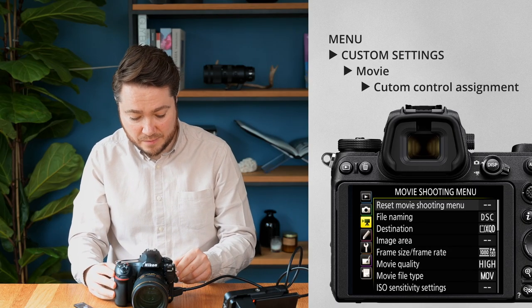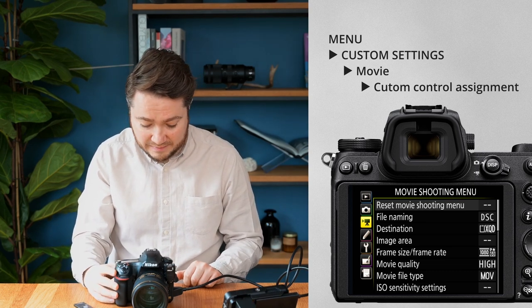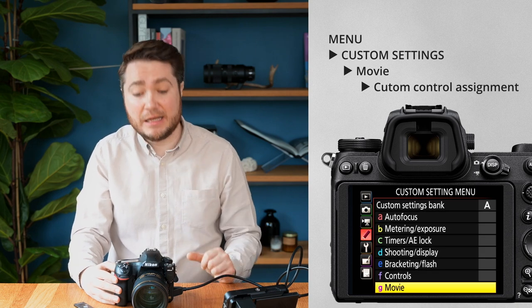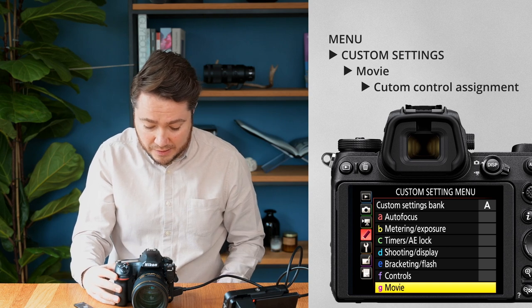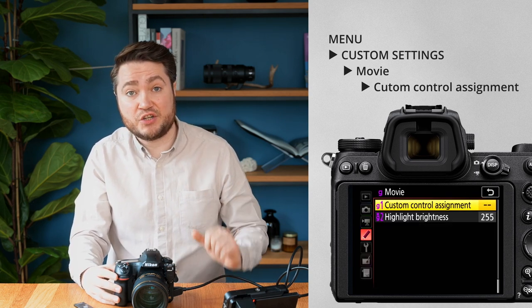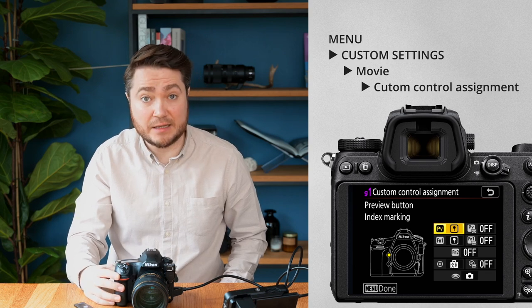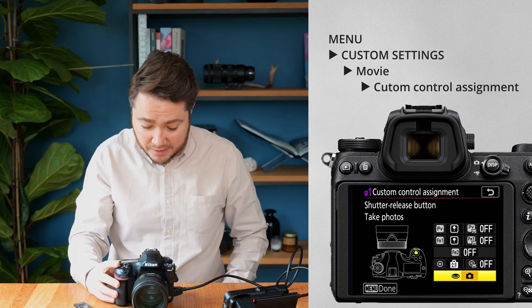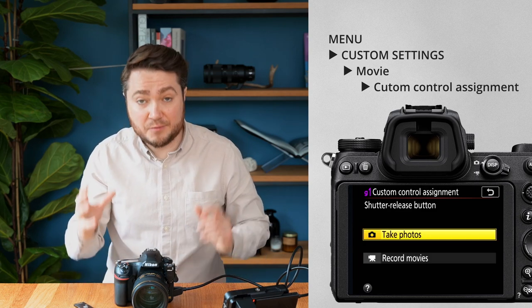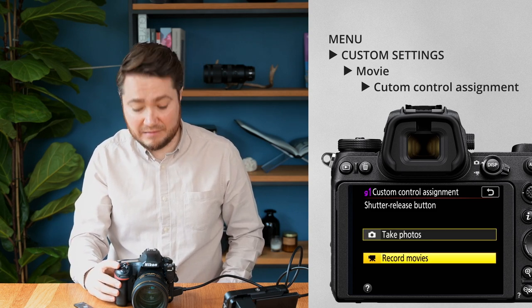Press the menu button to go into the menu system and navigate to the custom settings menu — the one with the pencil icon. Highlight the bottom item called 'G4 Golf movie', click OK, then select 'G1 Custom control assignment'. Find the shutter release button — the one you take pictures with — which on the D850 is at the bottom of the list. It gives two options: Take photos or Record movies. Select Record movies and click OK to confirm.